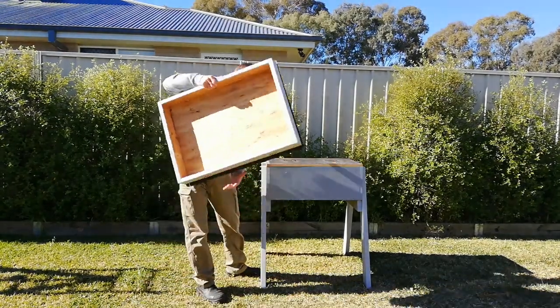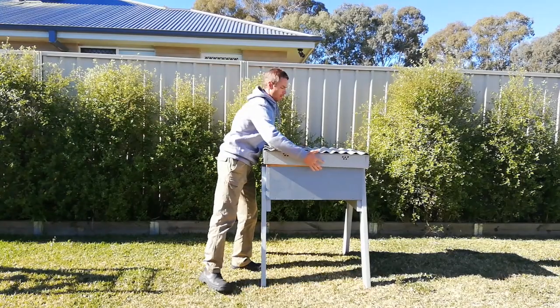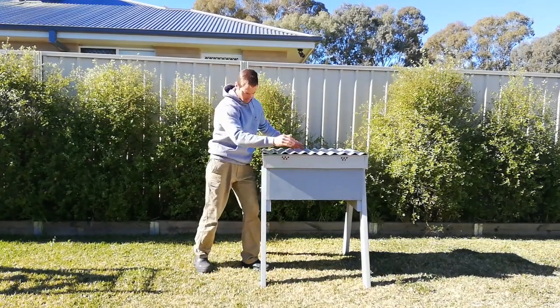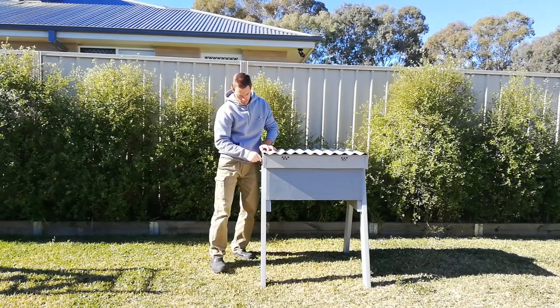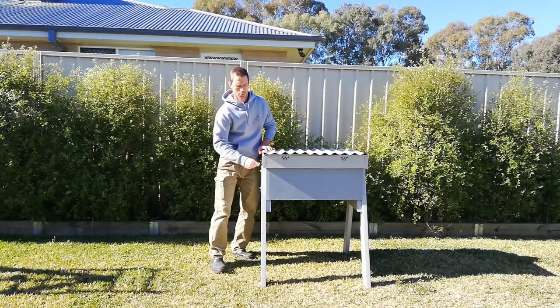On the sides I've just got wire that I lock it down with when it slides on, so obviously the wind or nothing can blow the top off.